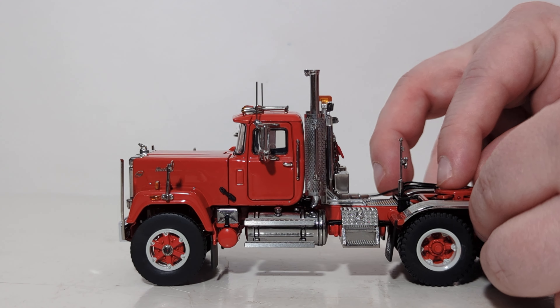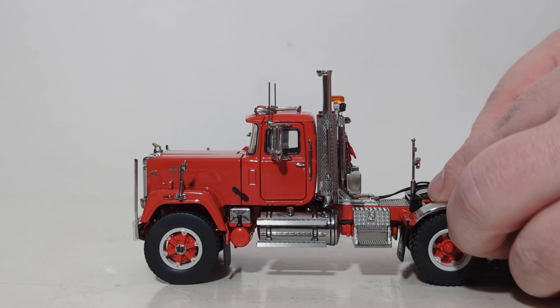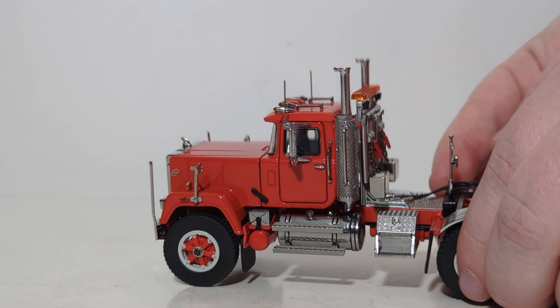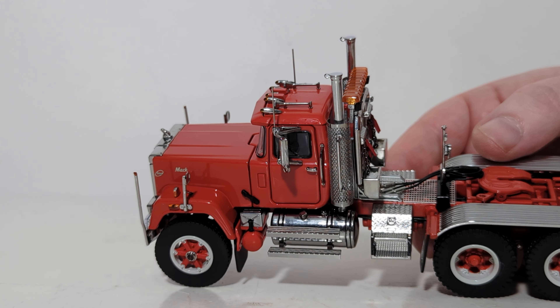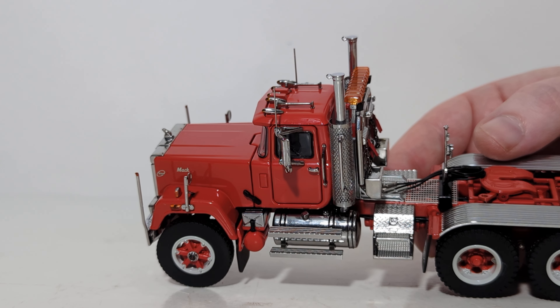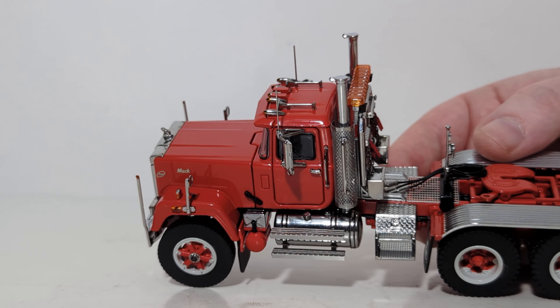Another bit of functionality is the sliding fifth wheel, should you want to move it to accommodate other trailers. You can see that I am sliding it both forwards and backwards. These airlines can accommodate most low-boy trailers from WSI — at least the U.S. style low-boy trailers — and also trailers from SWORD models from about 10 to 15 years ago.